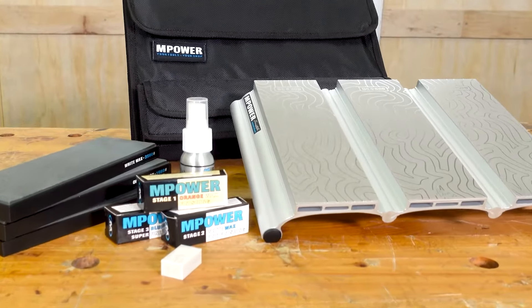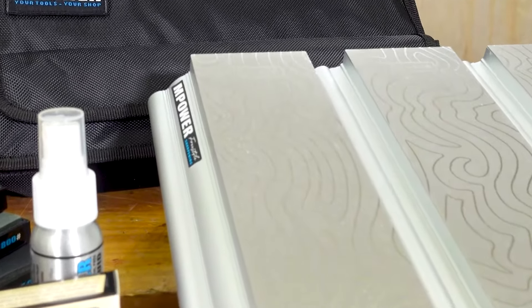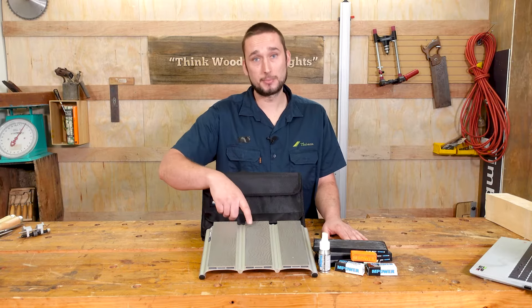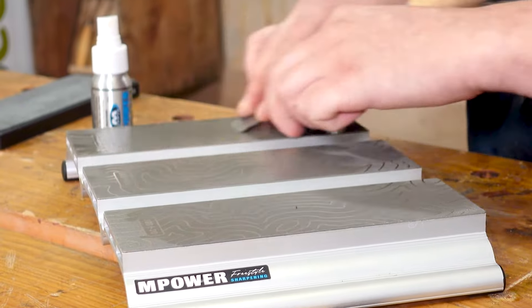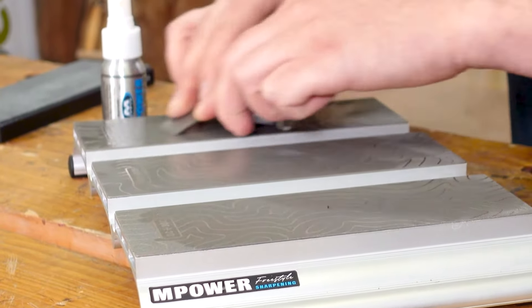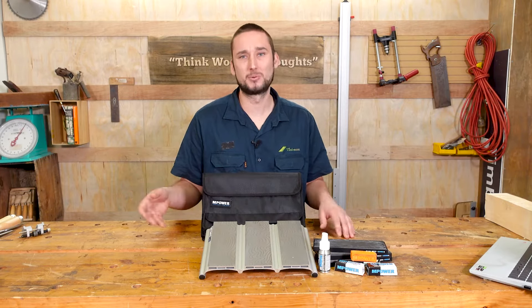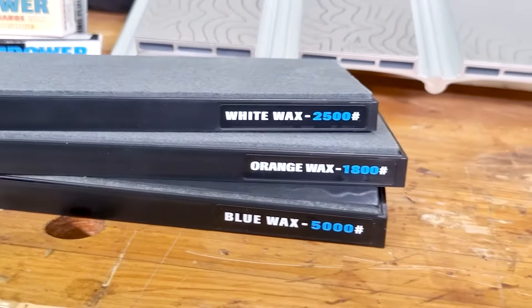It might just be the perfect solution for those of us looking for an all-in-one solution to cover all our bases. As the name suggests, the system utilizes three side-by-side diamond plates in three different grits: 300, 600, and 1200 grit, covering everything from restoration of a damaged edge through to quick touch-ups when things get dull.